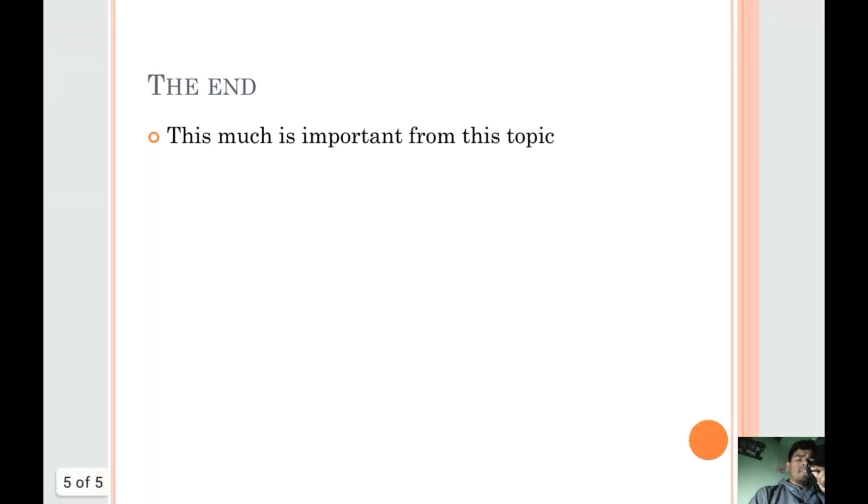This is the clear view screen and this is the end of the video. This much is important from this topic and hope you liked it. Thank you.